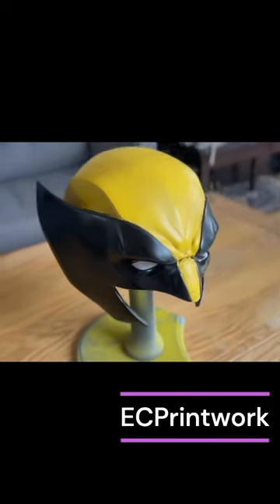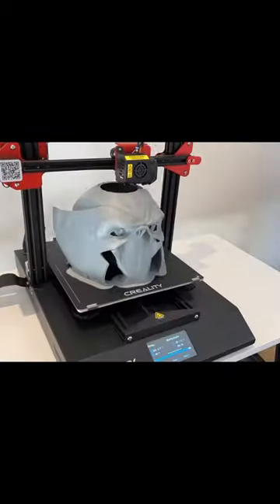This is how we built a Wolverine Kel from scratch. First we printed it out on our Creality 3D printer and then soldered the two parts together.